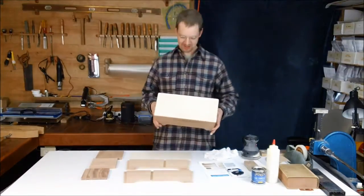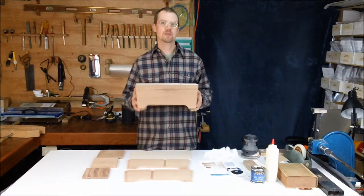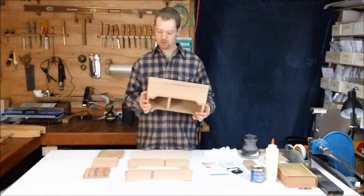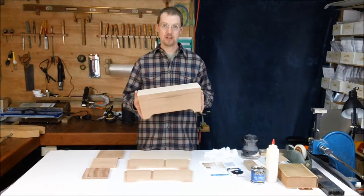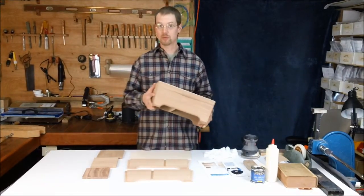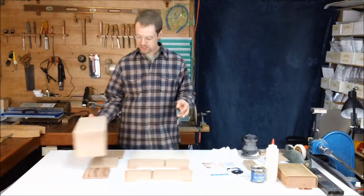Hi, I'm Matt. I'm here at Music Makers and I'm going to walk you through the steps of assembling our bongo cajon kit. It's a very easy project to do at home with little to no woodworking experience.